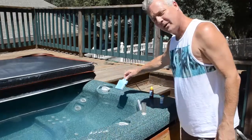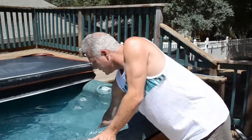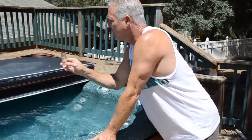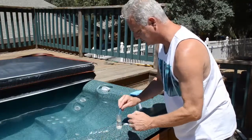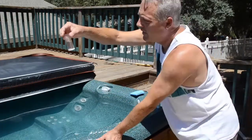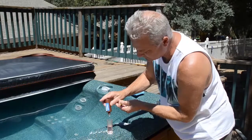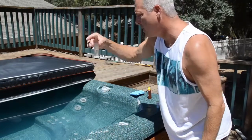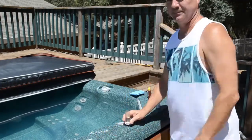We've now taken the Saltron Mini out — it's been running for two hours. We've had the jets on to mix the chlorine up. Let's take a reading. We fill the vial to 25 milliliters, add a scoop of the powder — very faint purple. I'm pretty sure one drop would be enough. We put the drop in and it goes clear. So basically, in this spa of maybe 400 gallons, the Saltron Mini running for two hours raised the chlorine from zero to only 0.2 ppm.